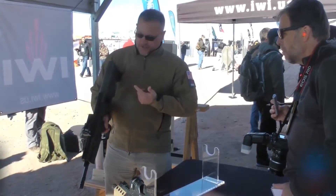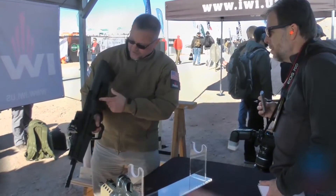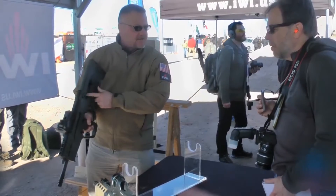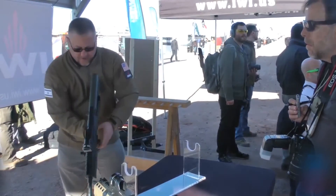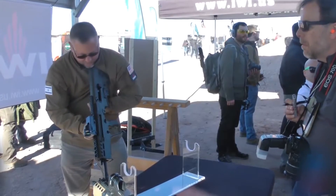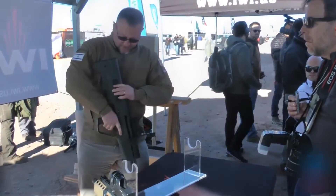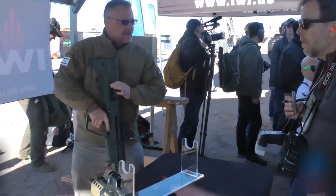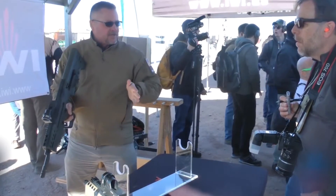So if I want to change the ejection port, all I'm going to do is pull back the case deflection, twist it and lock it into place. Now it opens up this side. Then I'm going to take this ejection port, lift it up, spin it, rotate it, and it closes this side. So now I've got left-side ejection.